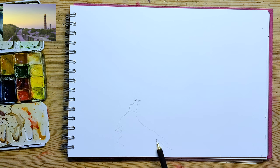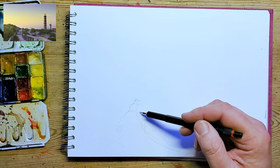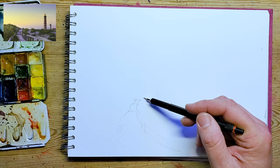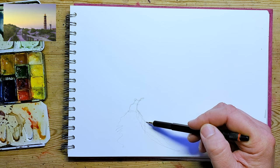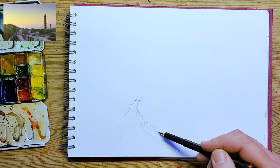Even though it's watercolour only, I'm still going to put in just a few simple pencil lines, just to give me a guide and a sort of sense of the image. This is another lighthouse drawing.